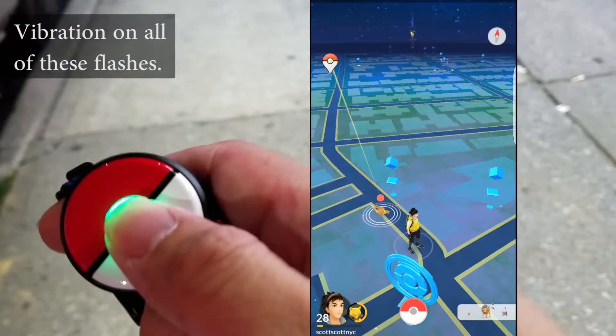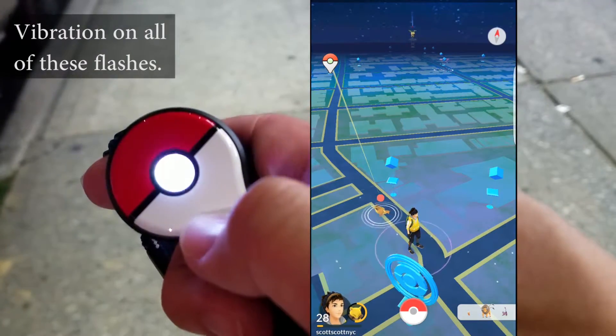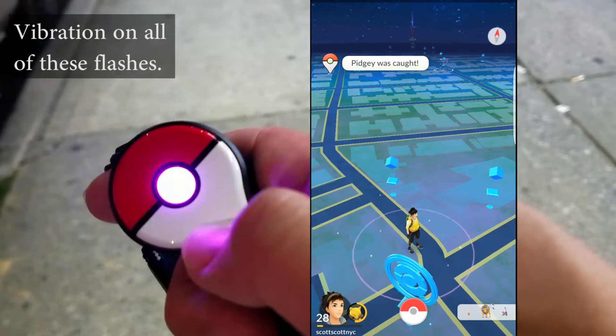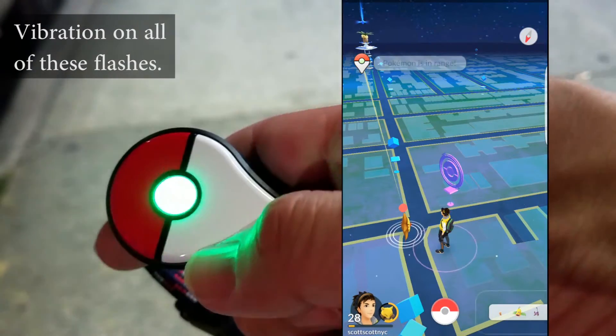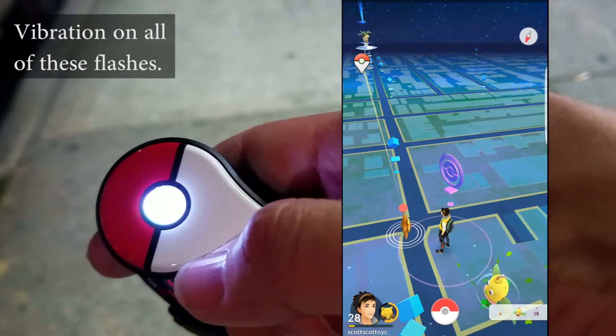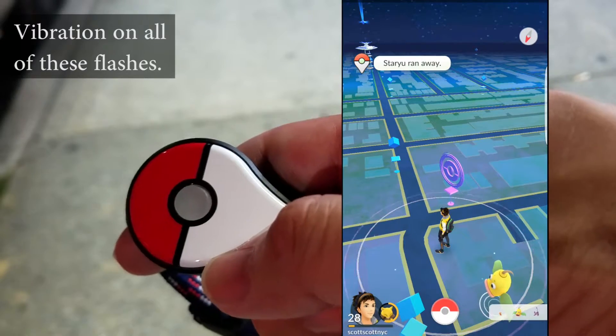To catch a Pokemon, it's going to give you a green light notification. All you have to do is press the button. When it's successful, it's going to be a multi-color flash — the vibration is pretty discreet, so that's a plus. If you hit the button and fail to catch a Pokemon, you're going to get a red flash and the Pokemon will disappear.